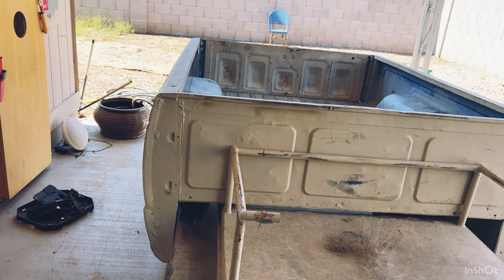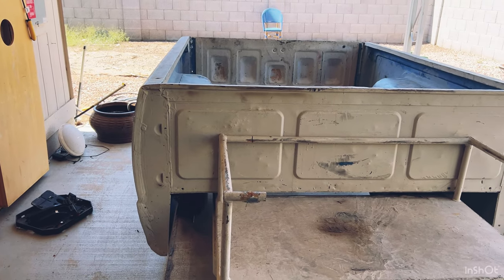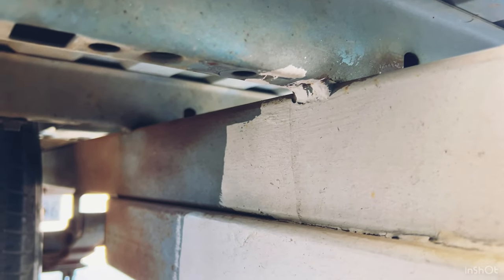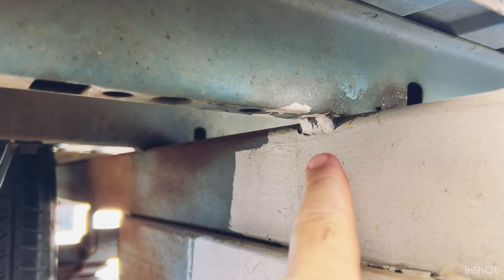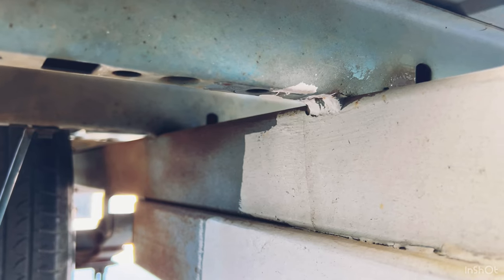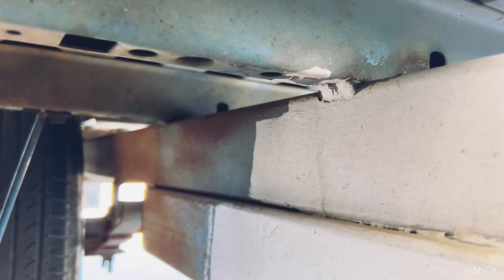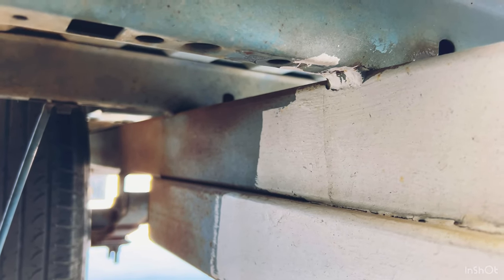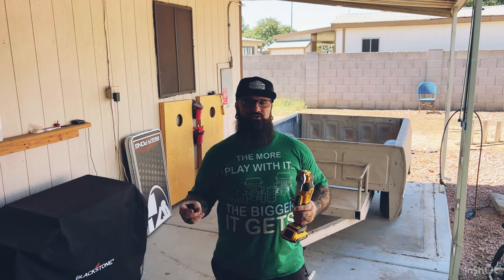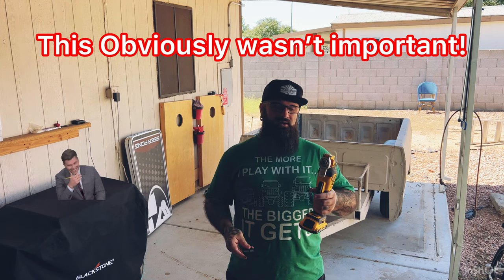Next, let's go underneath the trailer and I will show you the stitch welds. Here's the underneath of the trailer. You can see the stitch weld here. There are a lot of them going down the bed of this trailer. So what I'm going to do is get you set up somewhere in the middle and we'll do a fast forward throughout this whole process, and I'm just going to start cutting away.